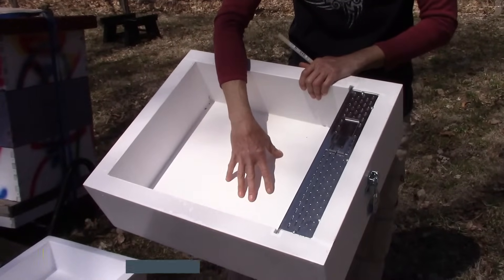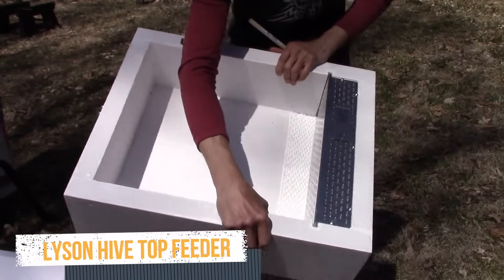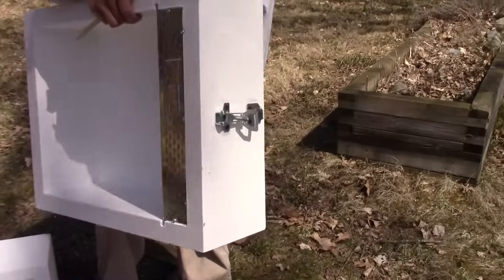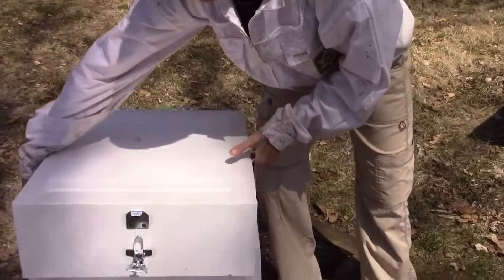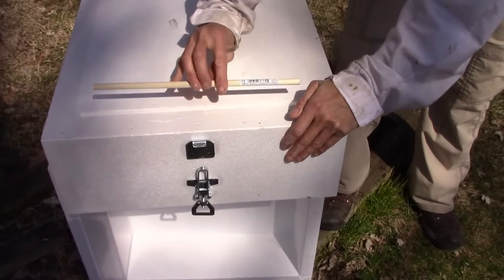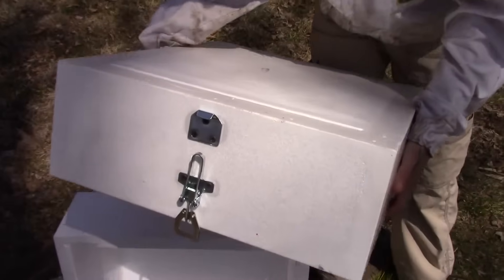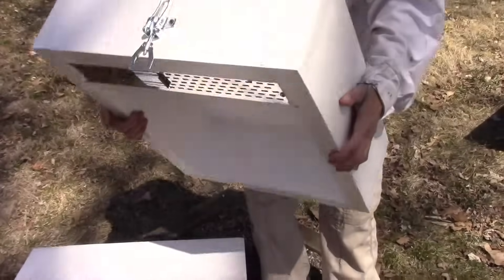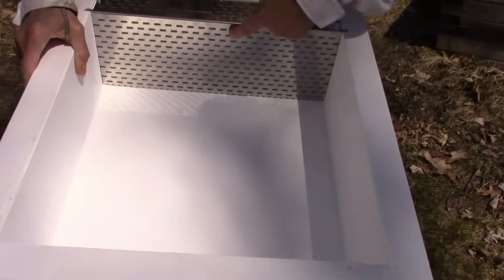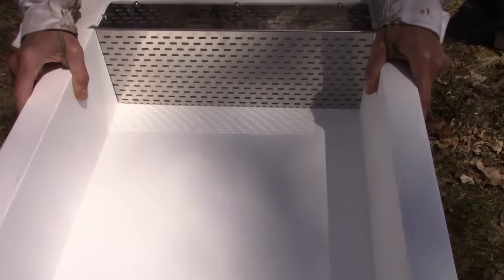This is another hive top feeder — the Lyson feeder. It has the same sort of idea: the wall that keeps the bees from getting into the reservoir, and the slot where they access the feeder from below from their brood chamber. This one's a little different though — it comes with a float stick. To put the float stick in, put the feeder upside down, drop the float stick in the slot, and shake and roll the feeder over. The float stick will end up behind that wall, right where the bees will be crawling down to access the syrup.